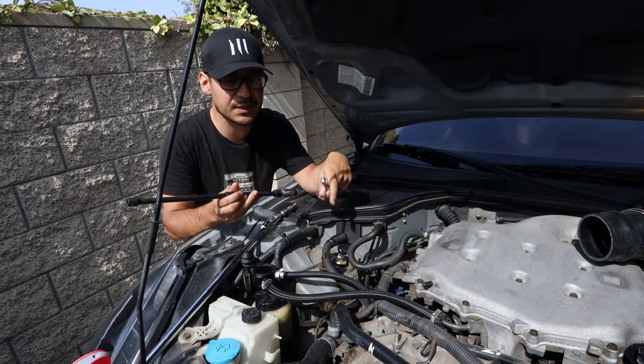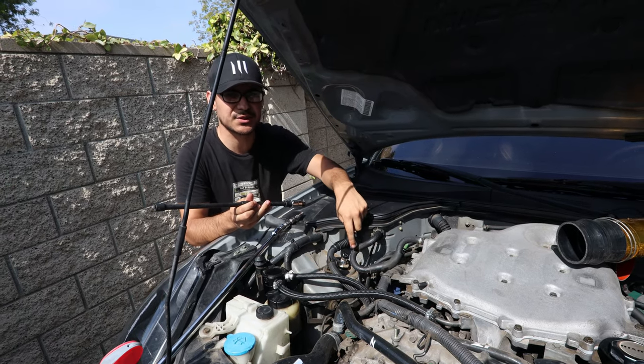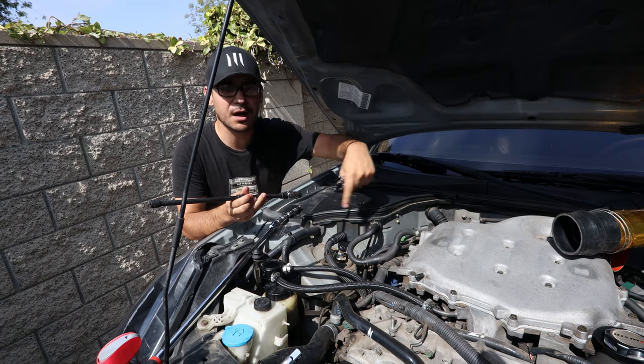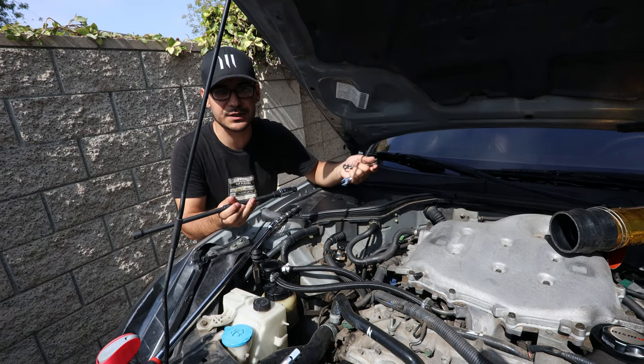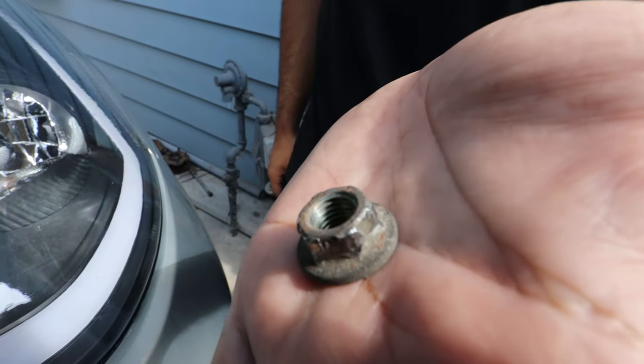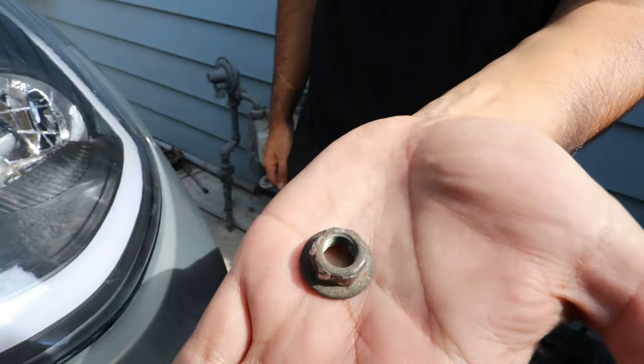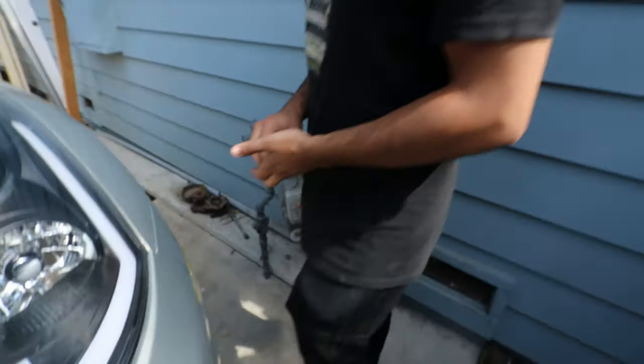I ended up stripping the passenger side since it's kind of a pain to do. The driver side is really easy in comparison to the passenger side, so just letting you guys know. Once you take off the two top bolts the bottom ones are pretty easy — you can just use an impact and bang them out. I ended up rounding the corners on the top nut on the passenger side, and the extractor wrench took that off really easily.